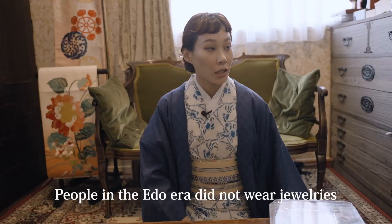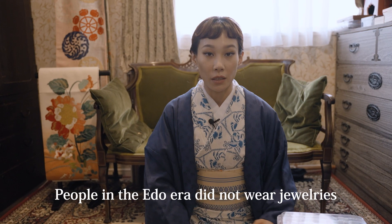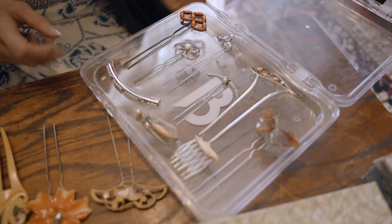People in the Edo era did not wear jewelry. It's only in the Meiji era that they started to wear jewelry. Instead, obi brooches were valued, and hairpins as well — so they accessorized their look with them.